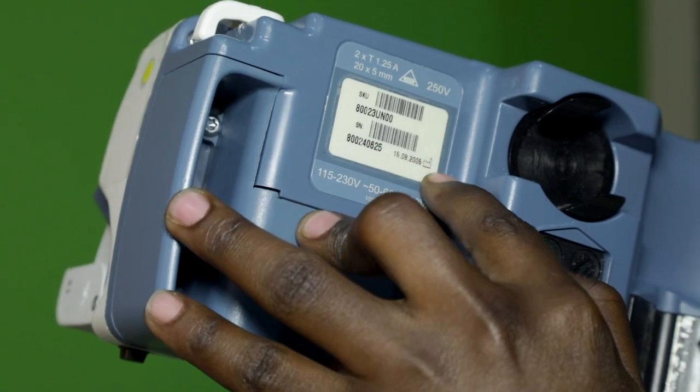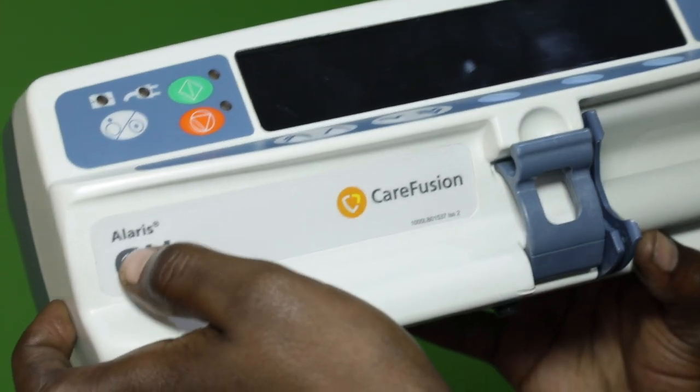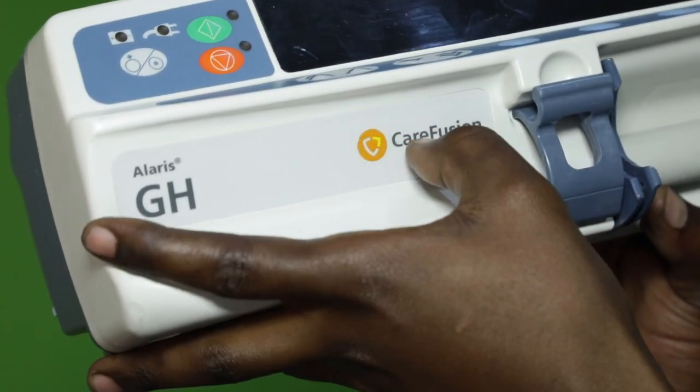Nous allons vérifier que toutes les inscriptions sont lisibles sur les étiquettes, telles que la marque, le modèle, le numéro d'inventaire et les consignes d'utilisation.